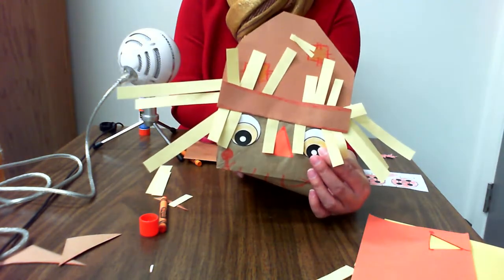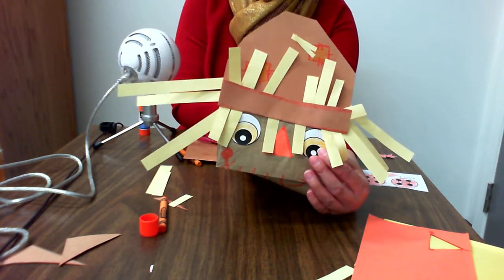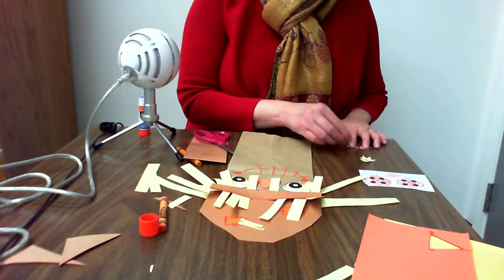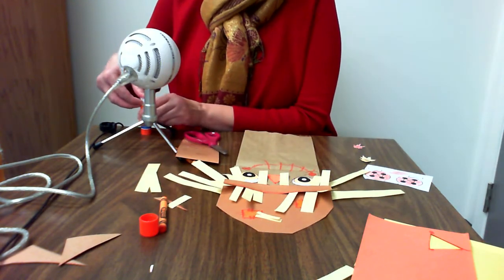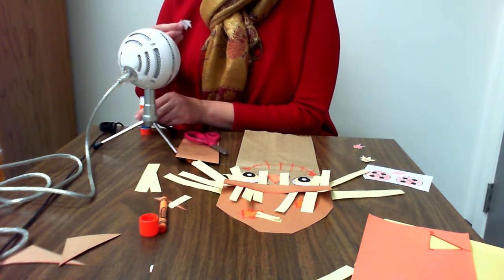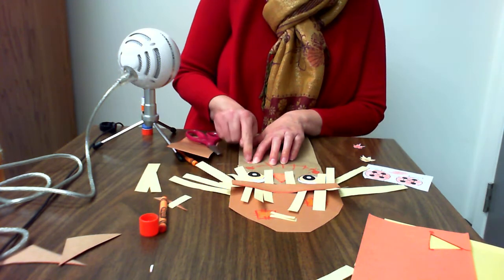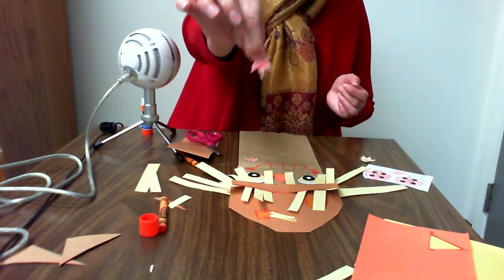This is what it looks like so far. Now I'm going to add a couple of leaves. Farmers often wore overalls, and if you've ever seen an actual scarecrow, it might be dressed in overalls or it might not. I'm going to make my scarecrow some overalls with maple leaf buttons.